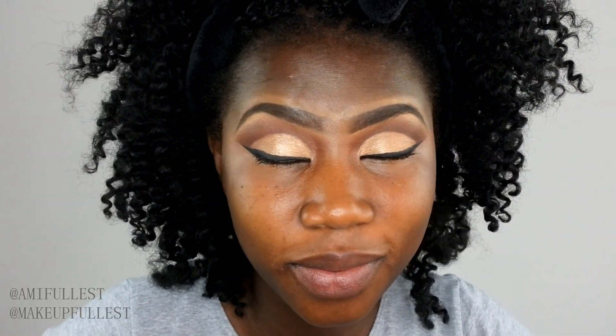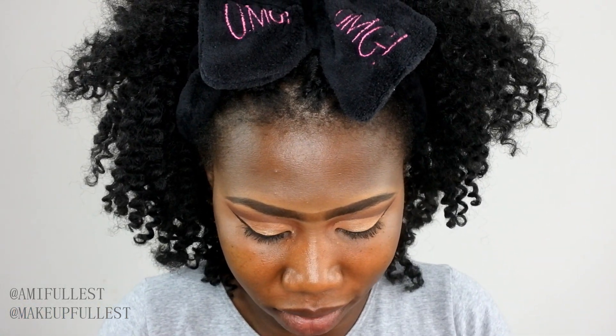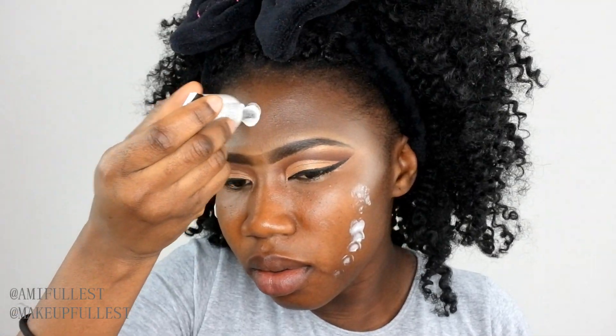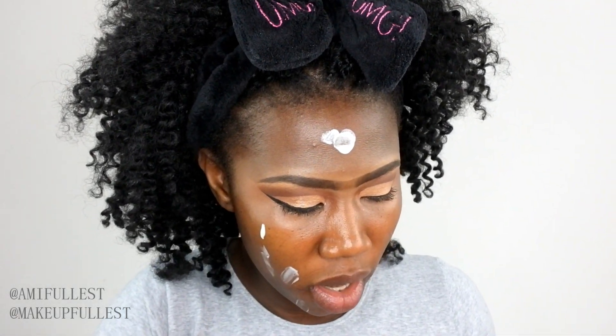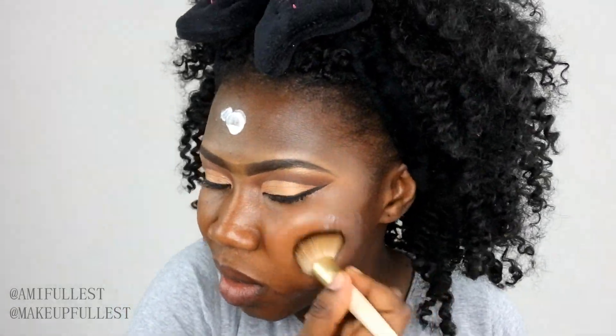Now that I'm done with the eyes — I'm really loving them — let's jump into the skin. I'm going to prime my face with my NYC face primer. I've had this for a long time and can't remember the last time I used it. Oh, that was way too much! I'll take my brush and blend it into my skin.